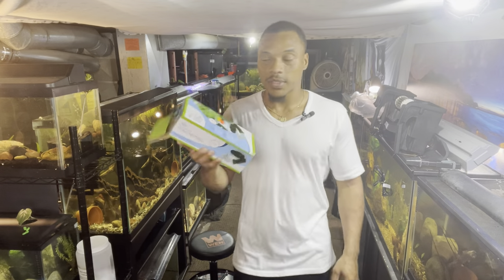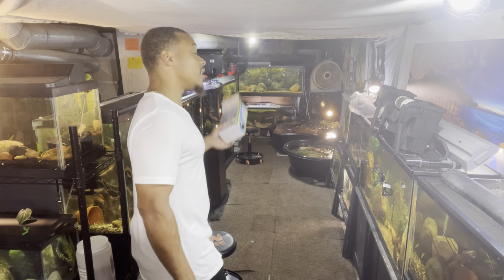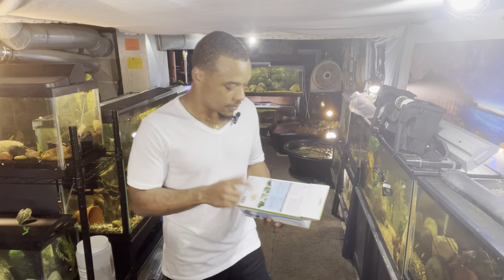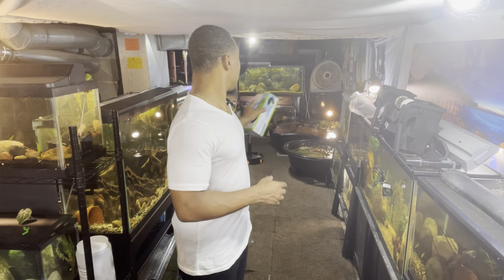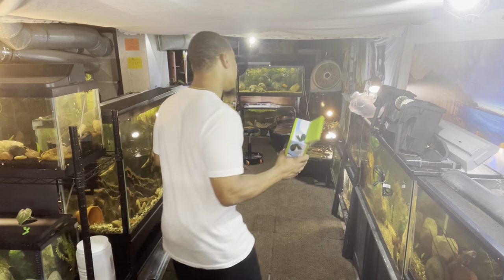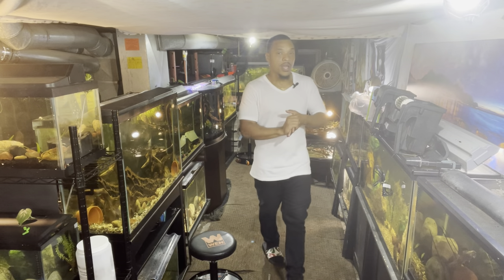We also picked up a pond net — shout out to Aquascape. A lot of people have been commenting that I need a net for the pond, so we definitely got one. That way I can sleep good at night knowing my red tail and none of my fish end up on the floor. It also gives us an opportunity to get some more fish because I got some else coming for y'all.